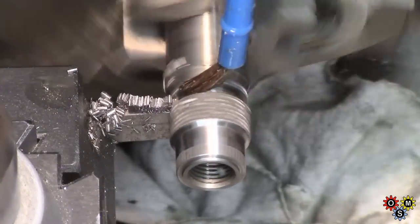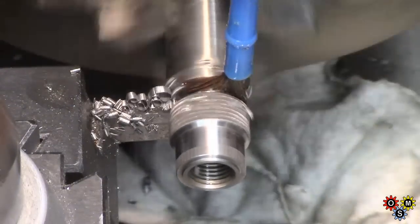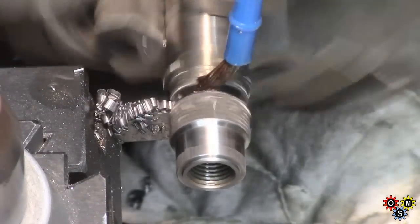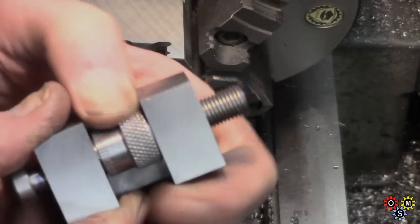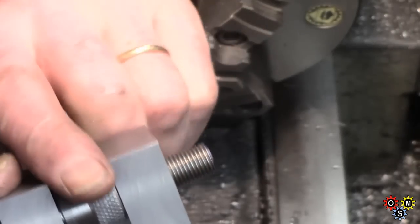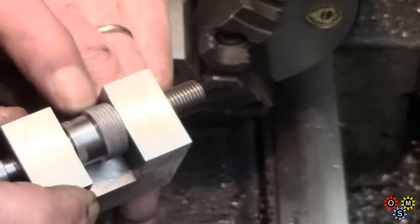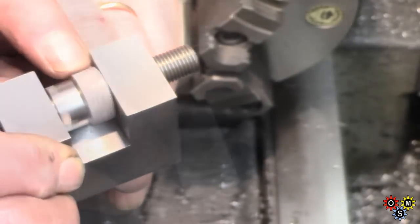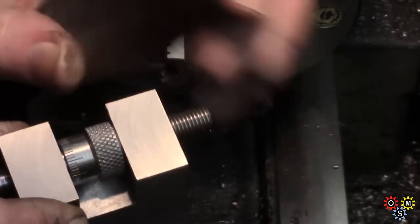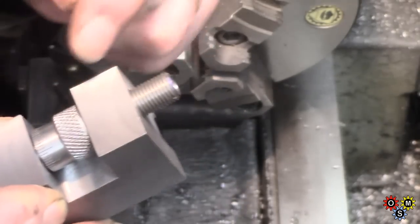Now we can part this piece off, and we'll pop it back in the chuck just to face off from the parting and finish the dimension. Just trying the vernier in place — turns pretty good, running on the thread quite nicely. There's a little bit of end play there, which I'm not too worried about. We're going to put a little detent ball in the end to tension it — more of that later.